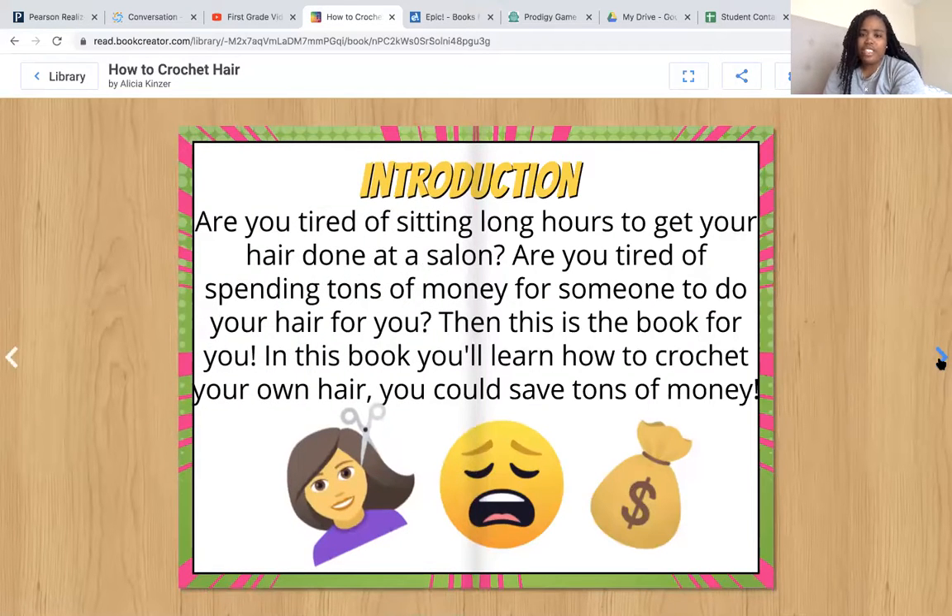Are you tired of sitting long hours to get your hair done at a salon? Are you tired of spending tons of money for someone to do your hair for you? Then this is the book for you. In this book, you'll learn how to crochet your own hair. You could save tons of money.